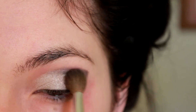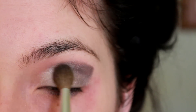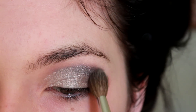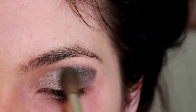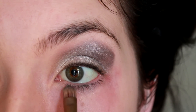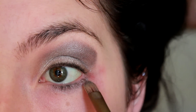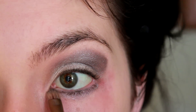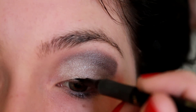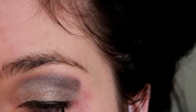Now I'm blending that out with a brush, but not really taking away from the shape — just blending it really lightly to make it look more gradient. Now I'm taking that same darker shimmery gray color and putting it underneath my eye. I'm lining my top lid very, very lightly with a very small line — nothing too drastic, just trying to make my eyelashes pop.